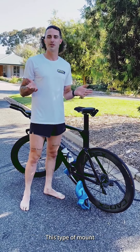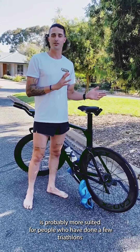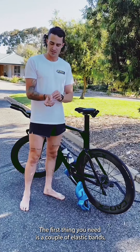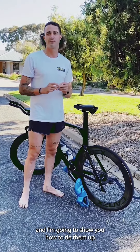This is mount number two. This type of mount is probably more suited for people who have done a few triathlons, or who are wanting to speed up their T1 and become better at it. The first thing you'll need is a couple of elastic bands, and I'm going to show you how to tie them up.